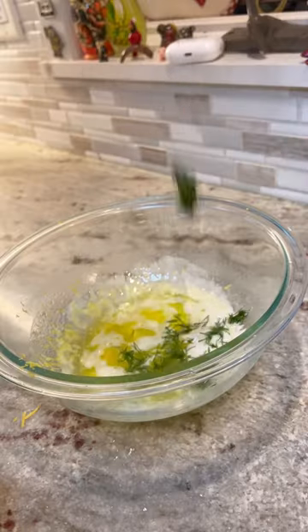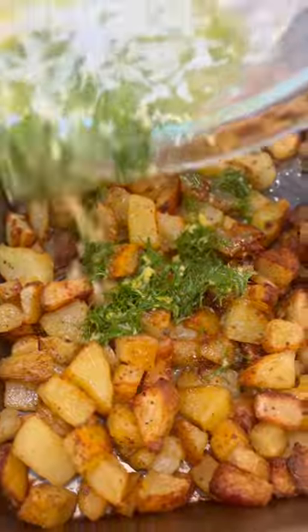In the meantime, you're gonna melt some butter and add some lemon zest, some lemon juice, and a ton of fresh dill. Mix that all together and dump it right on top of those roasted potatoes.